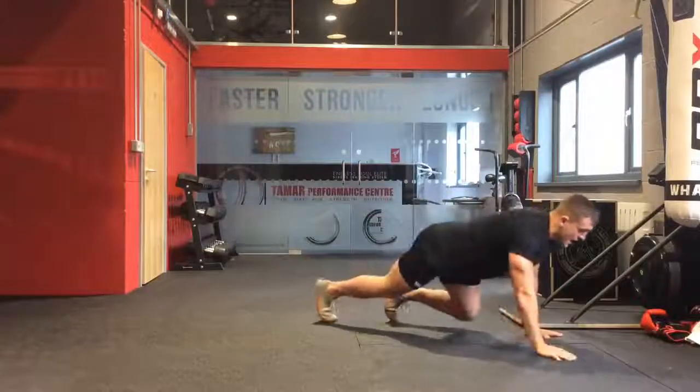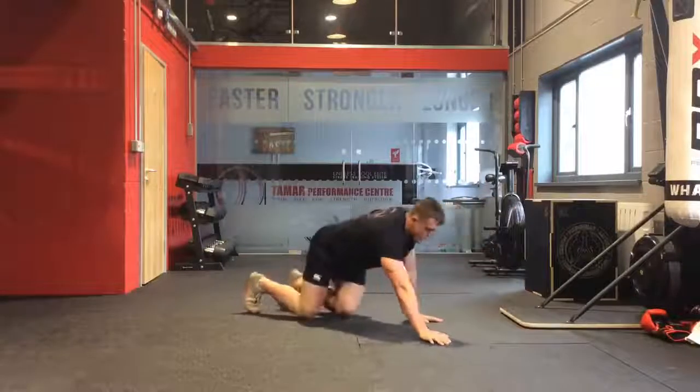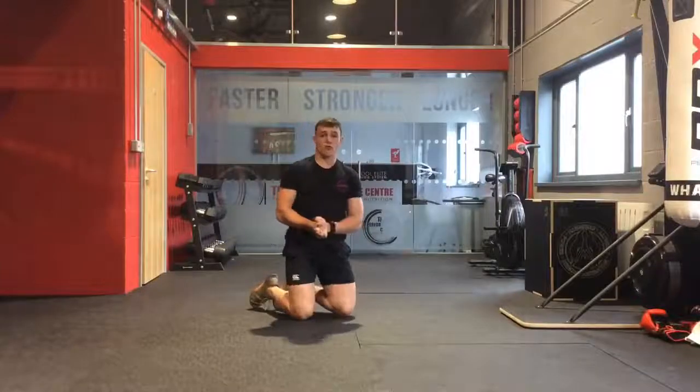Couple steps forwards, couple steps back. That's the Bear Crawl.